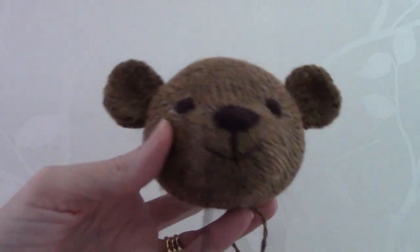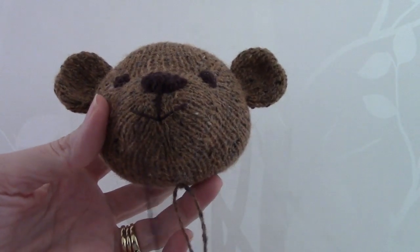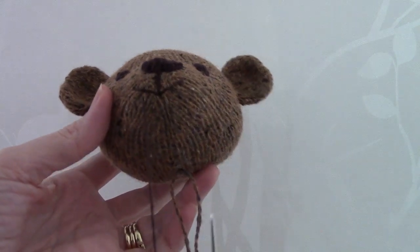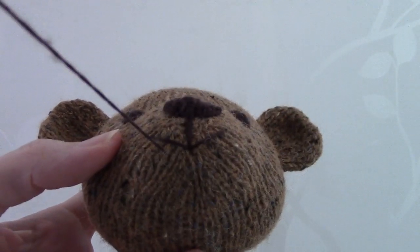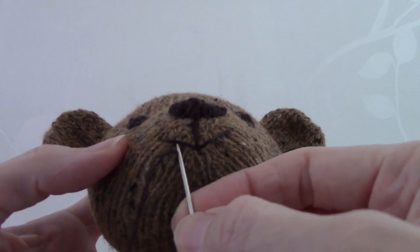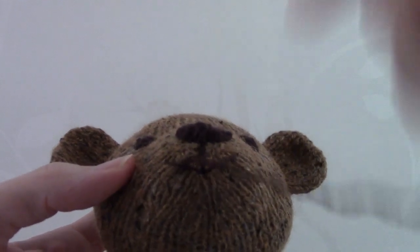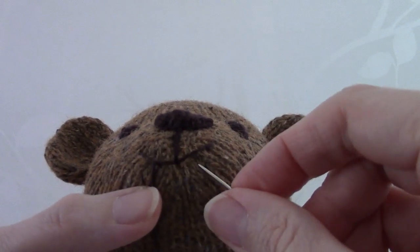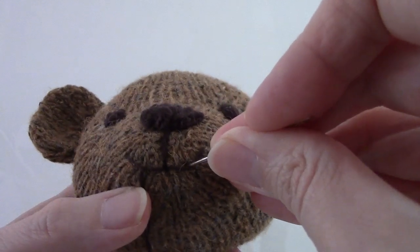Because I want my teddy to have quite a smiley face, sometimes when you embroider a mouth you can end up with quite a V shape. I prefer to have a more rounded, smiley shape. So what I sometimes do is get another little bit of yarn and just catch the mouth with it, pulling it down a bit to create more of a smile. Then I take this yarn over to the other side and do the same again to give my teddy a more smiley-shaped mouth.